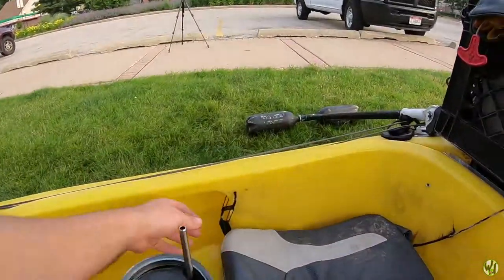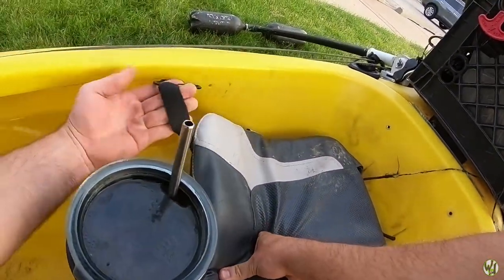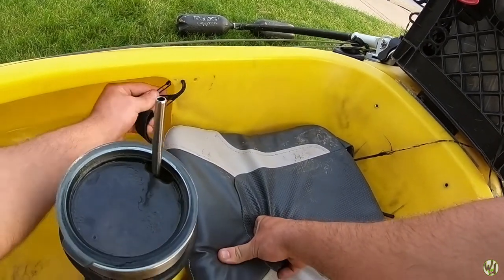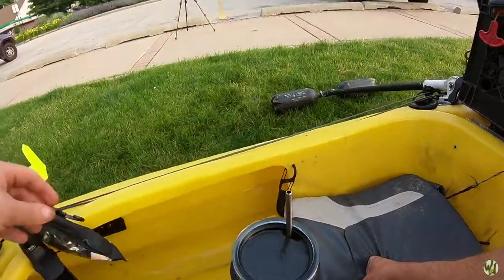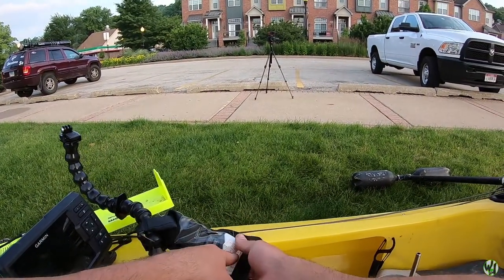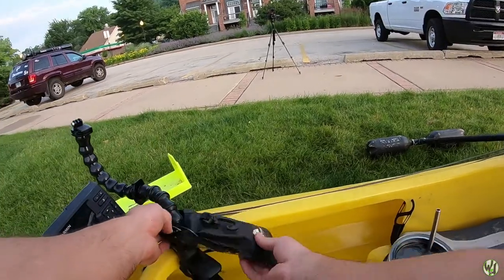A couple more little things — we got our paddle leash right here, and this carabiner hook is where I clip my keys and little extras. This bag right here carries all my GoPro batteries and my licenses and things like that.